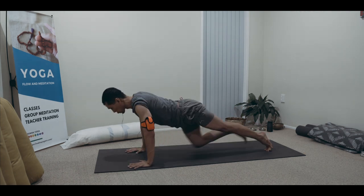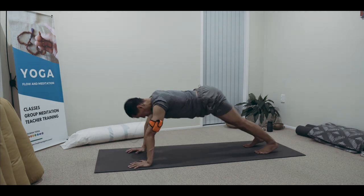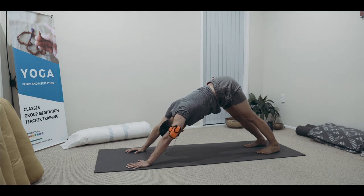From there, push. Chaturanga, upward, and downward facing dog.